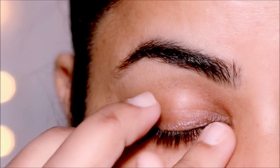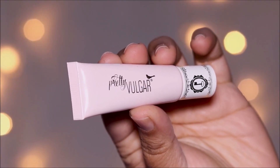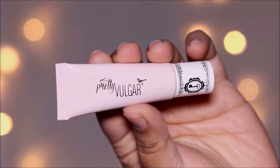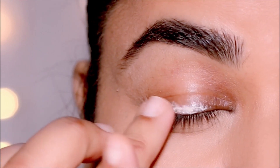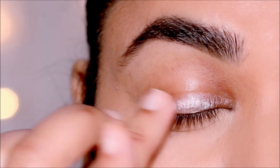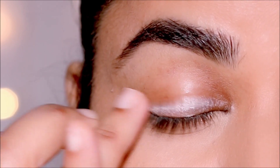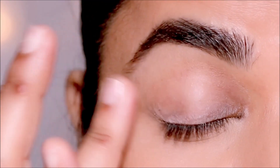Just like we use primers on our face to cover up all those little pores and fine lines, we can use primers on our lids to cover up the wrinkles. I'm using this one from Pretty Vulgar — it forms a barrier between the oil of your skin and your eyeliner and eye shadow. It'll also fill in all the fine lines to cover the wrinkles, prevent the crinkles, and make your liner long-lasting.